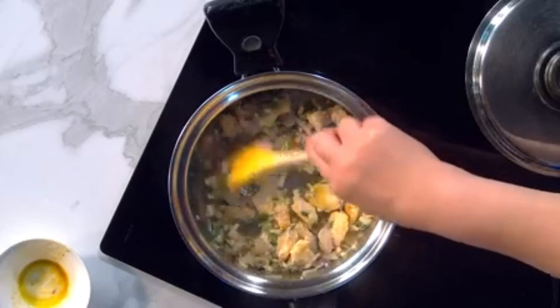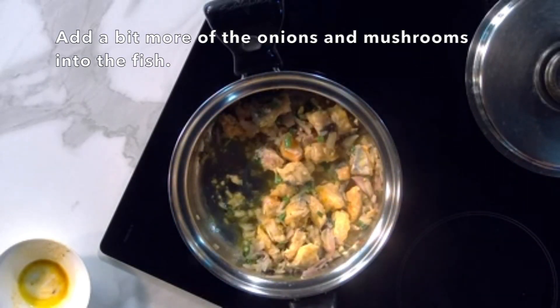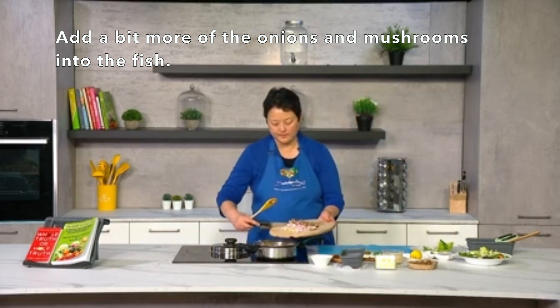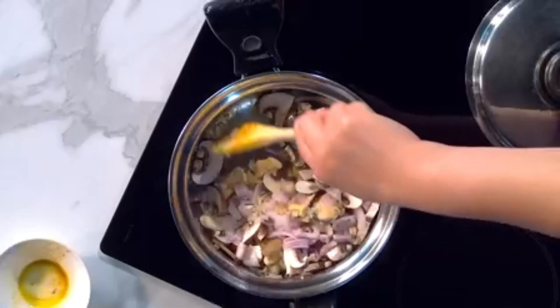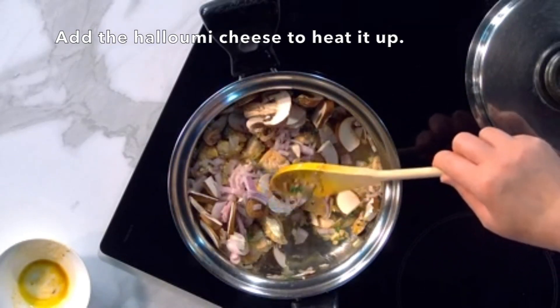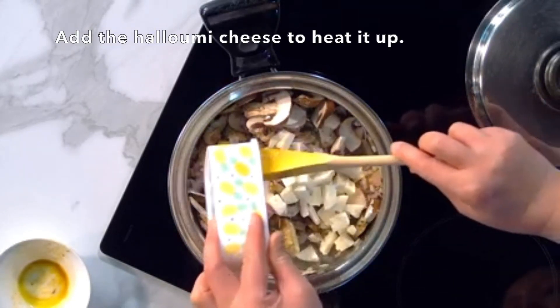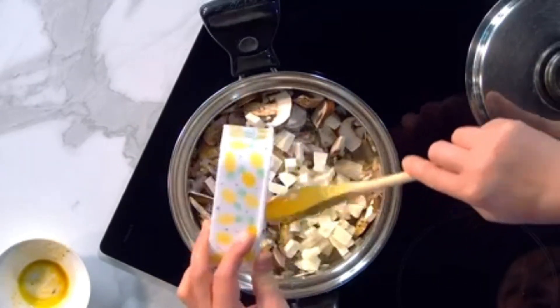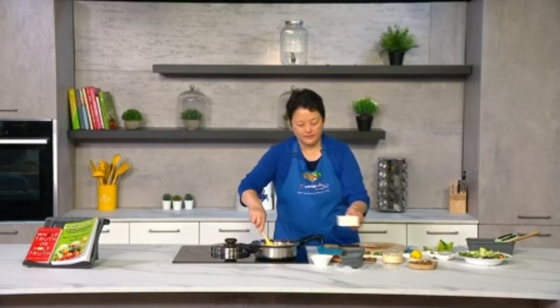Let me check on the fish — you can see it doesn't take a lot of time to cook, it's almost already cooked. Now I'm going to add a bit more of the onions and mushrooms into the fish and let it cook for a few more minutes. I'm also going to add the halloumi cheese just to heat it up. You can actually have the cheese at room temperature as well, or you can grill it if you want.